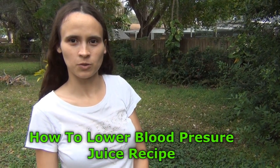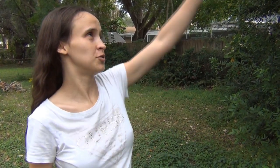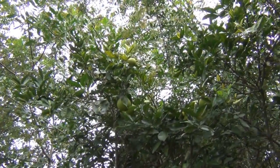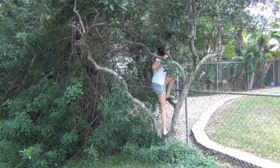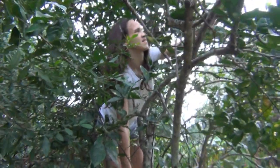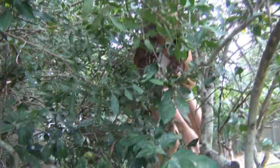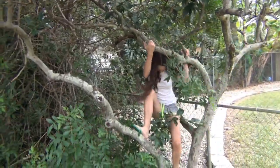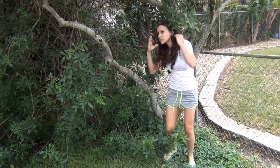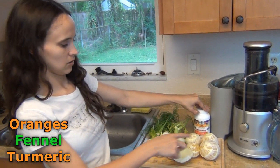I'm gonna show you how to make a juice that lowers your blood pressure. First I need oranges — I have an orange tree. What you need are oranges,